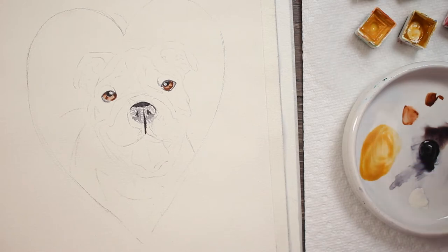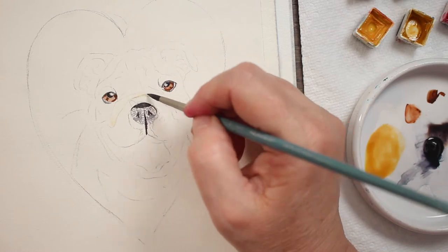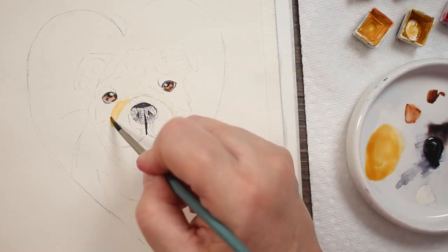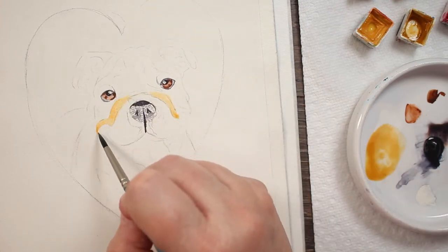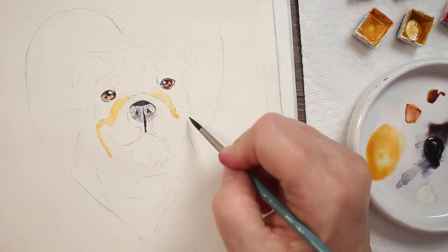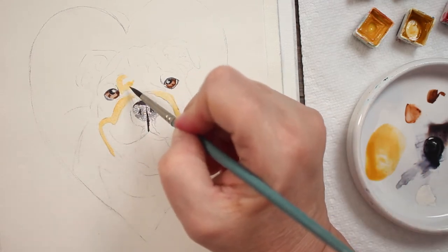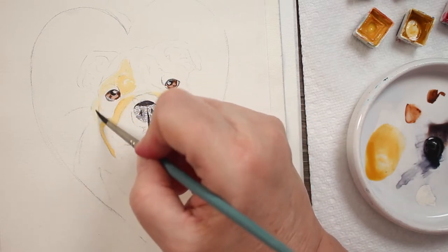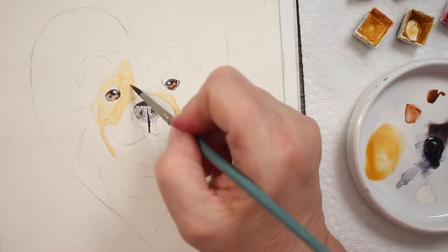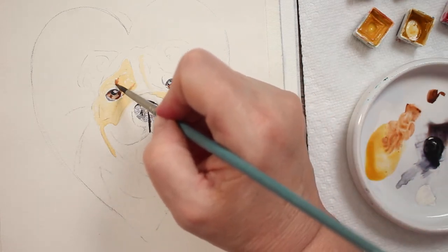Now I'm taking a little bit of yellow ochre. I'm wetting his nose roll — that's what you call a bulldog's little wrinkle above his nose. Just dropping in some of that yellow ochre; it's going to be my base color, the lightest color in his fur. I'm just sort of painting around, doing an underpainting basically, everywhere where he's brown.